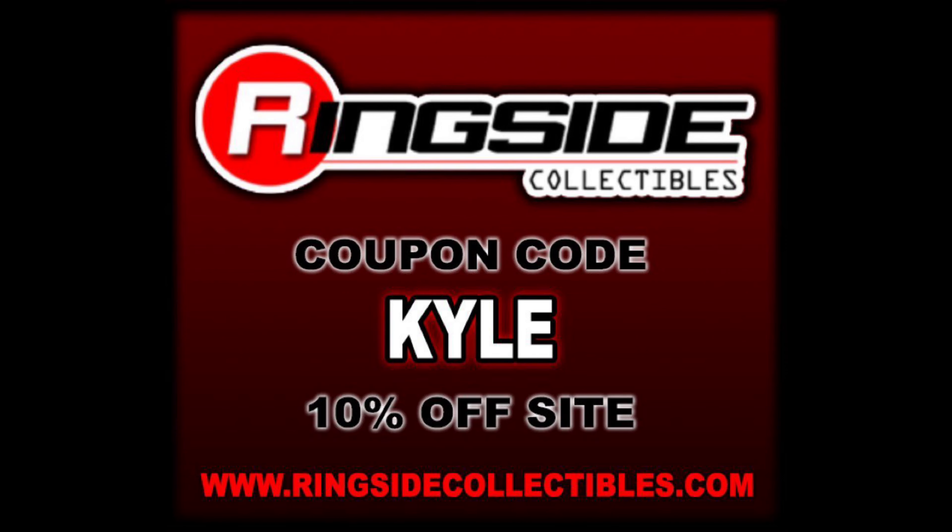Welcome everyone. Kyle here and welcome back to the channel for another Jazwares Vault unboxing and review. Today we got the Ring of Honor Flashback 1 of 5,000 Brodie Lee. For all your Brodie Lee needs and a whole lot more, Ringside Collectibles — use discount code KYLE to save yourself 10%. We hop into our big rig for this latest and greatest Brodie Lee figure.